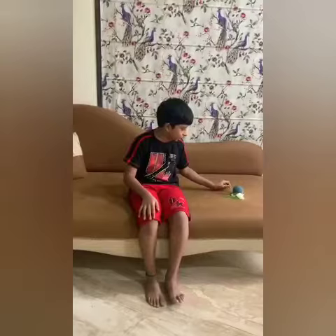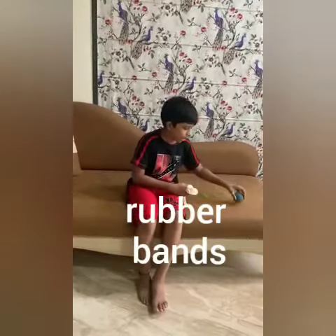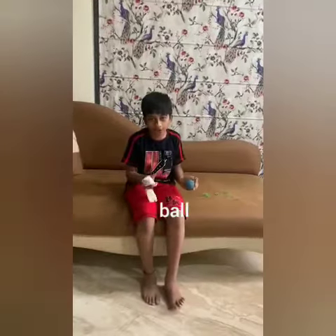Hello guys, welcome back to my YouTube channel. Today we are going to make a homemade yo-yo. Let's take the samples — we need some rubber bands and just any ball.